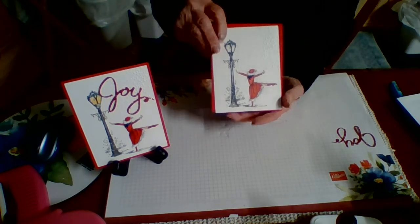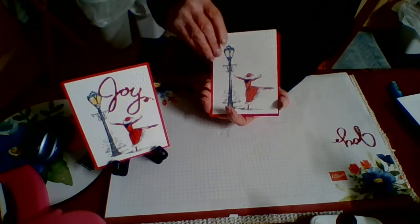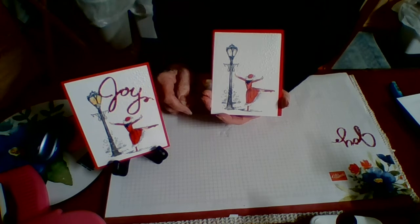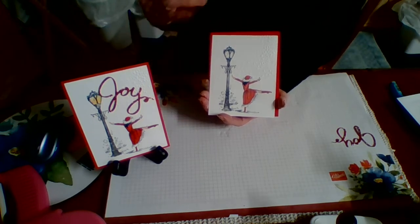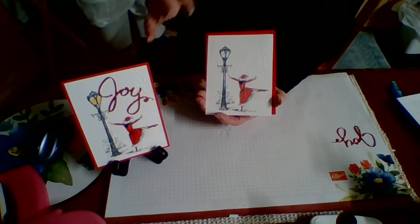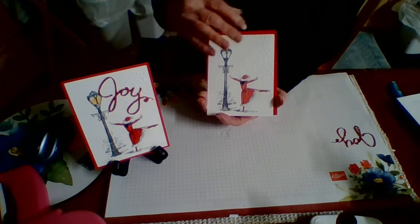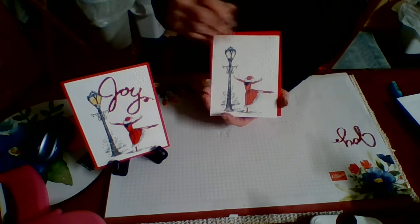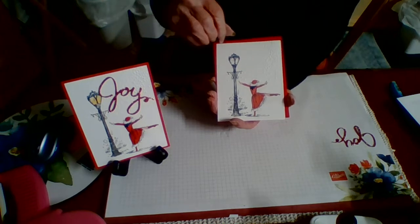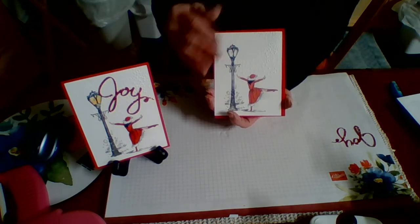I have puff paint if you need any for your Christmas cards — I bought about a half dozen of them. It's kind of tricky to use. You have to heat-set your work when you ink or color — pencils would probably be okay — but the puff paint will pull the color into it, so you end up with pink rather than white. You do have to heat-set your work before you put the puff paint on.